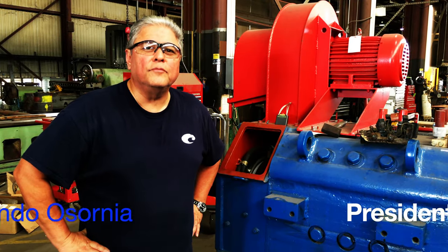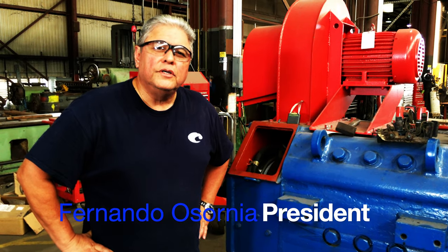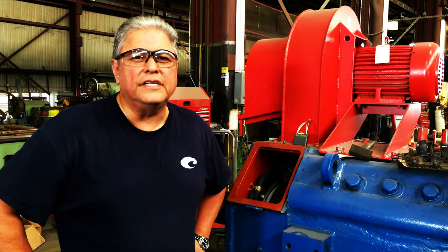Hi, my name is Fernando from Global Tech Motor and Control. This is a brief video to show you how to do preventive maintenance on GE752 and other DC motors.